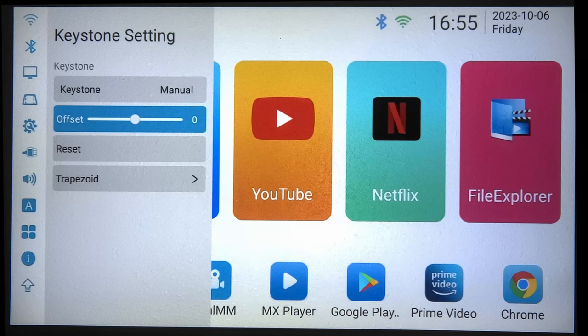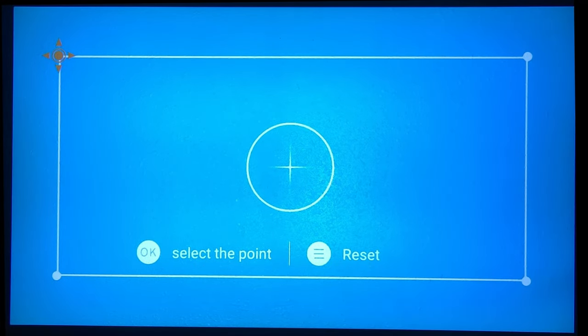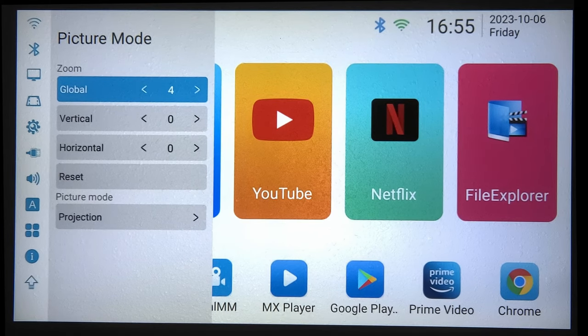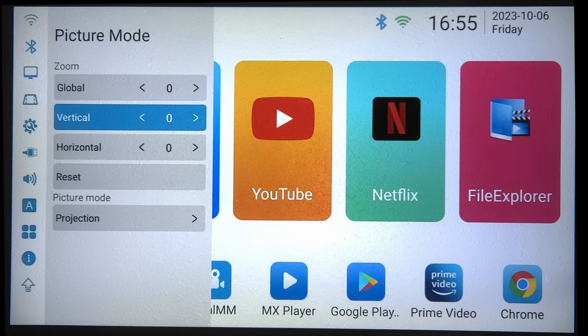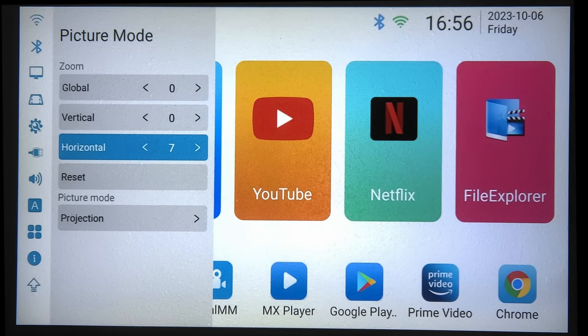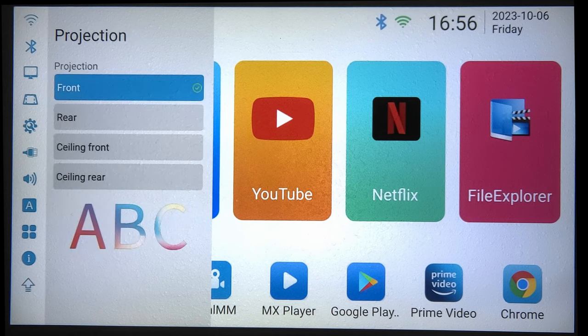It puts a nice square picture right there. You can use the trapezoid keystone correction — you can take the image down, bring it back up, go vertical to squish it, or go horizontal to squish it from side to side. For projection modes, you have four choices: front, rear, ceiling front, and ceiling rear. Currently in front position, projecting onto a textured white wall, and it still looks very good. The ceiling mode will mirror and flip the image upside down.